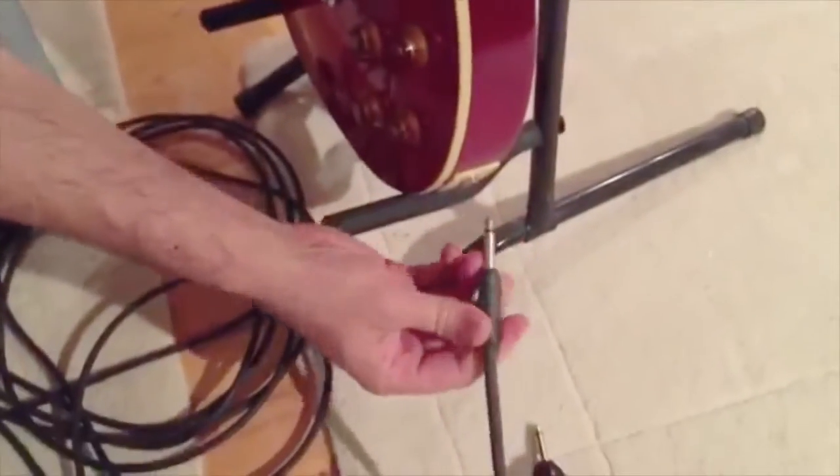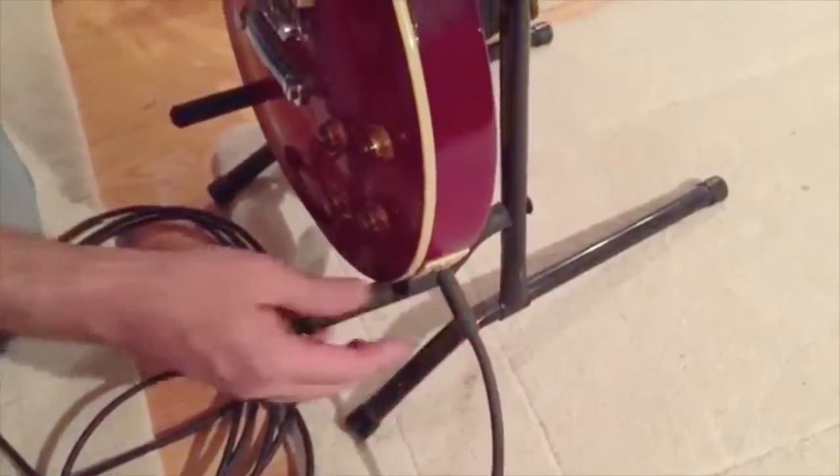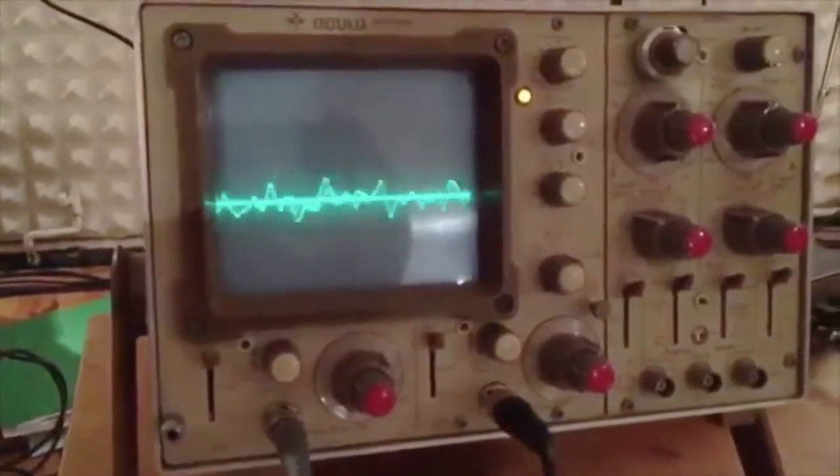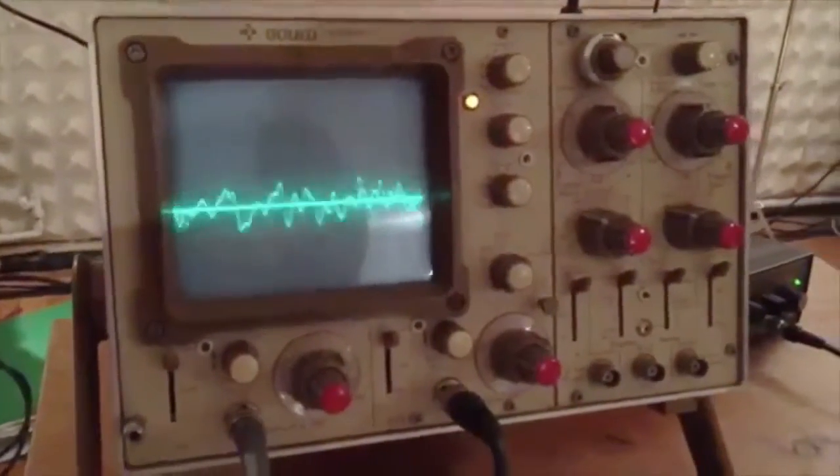First of all, let's start with the copper cable. I've got one plugged in here — just a regular copper cable going through into the oscilloscope. I'll strum the guitar and you can see the guitar waveform. Nice and healthy — that's the guitar seeing a 50 megaohm input impedance, so it's a nice healthy signal from the guitar.